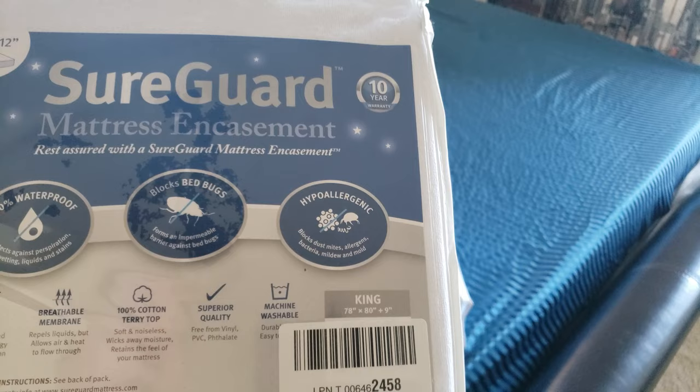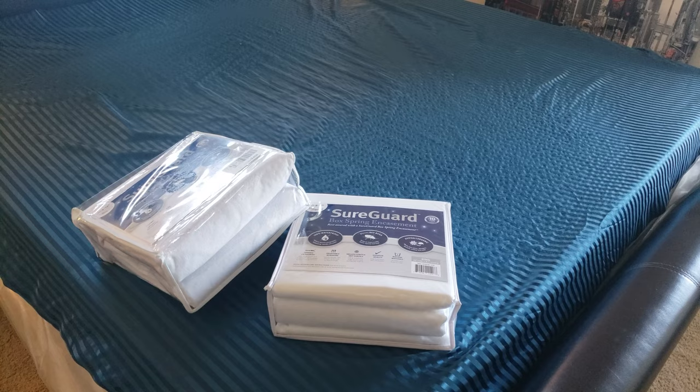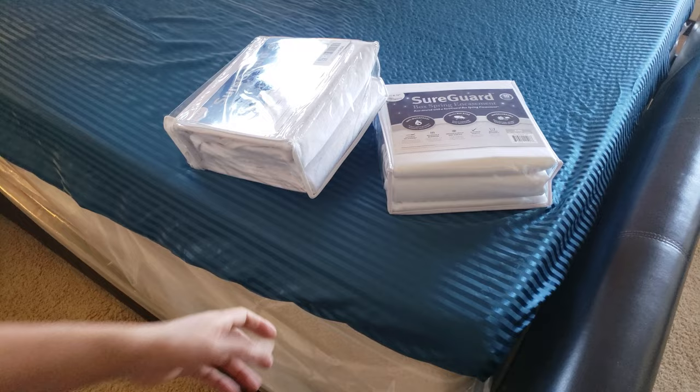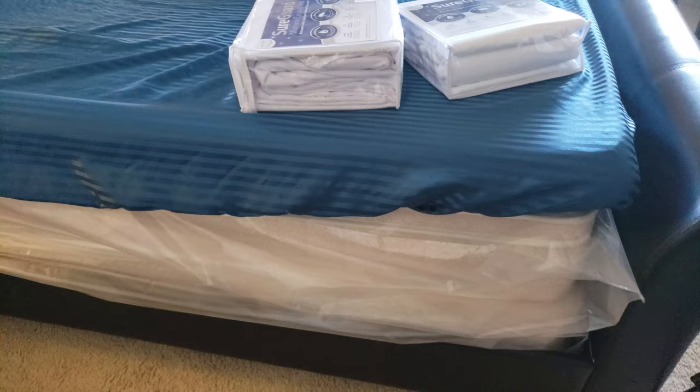Let's go ahead and put it on. Preferably two people, but I'm by myself so I have to do this alone. You can see my king size bed here, and this is just a mattress topper for a softer feel.